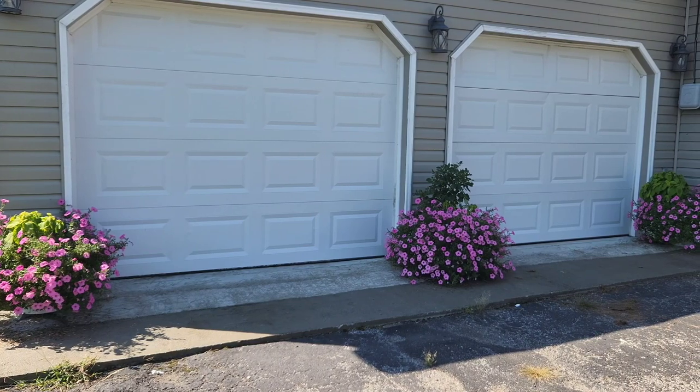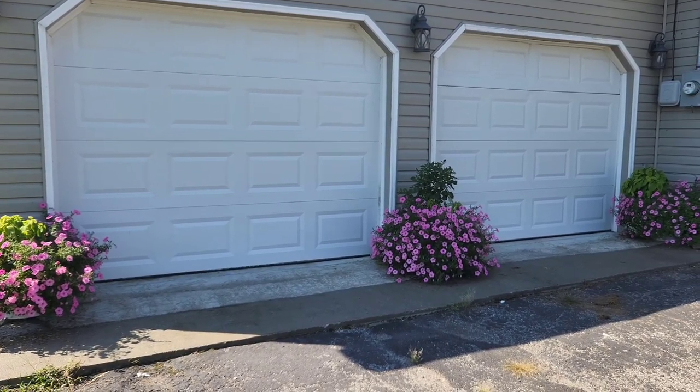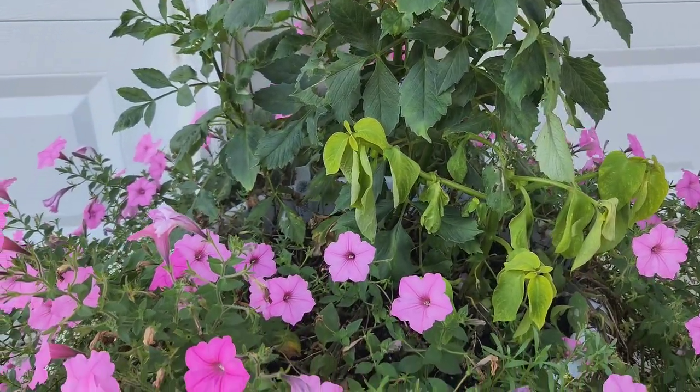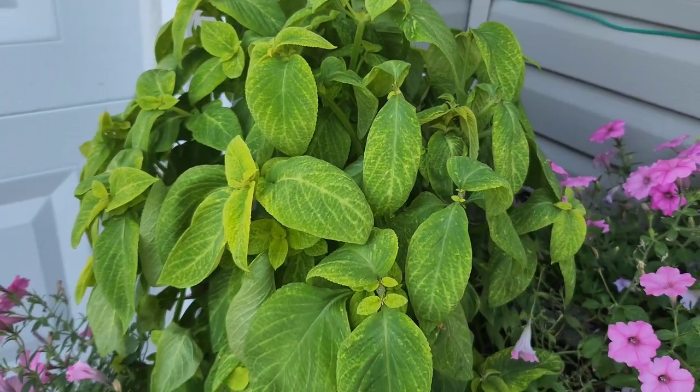That's all I have to share with you today. Just wanted to give you an update on these containers and show you how you can plant them up on a budget and still have them look beautiful. I hope you enjoyed and I will talk to you in the next one.